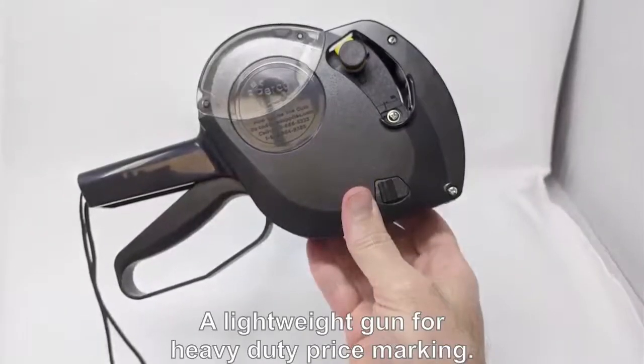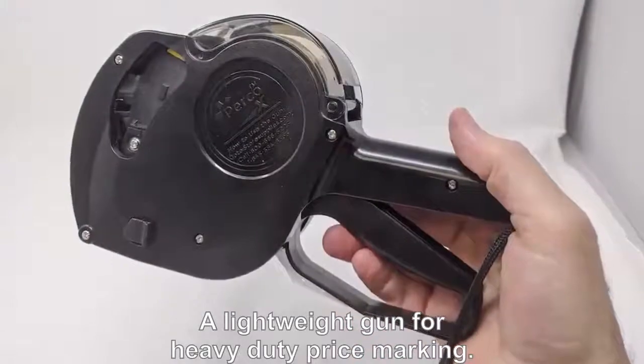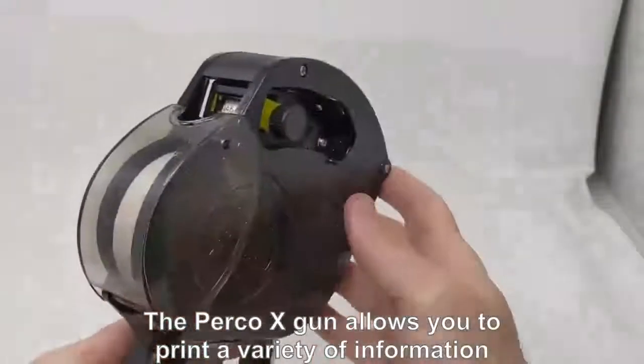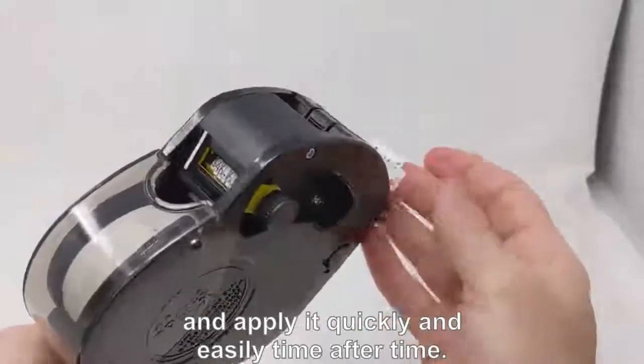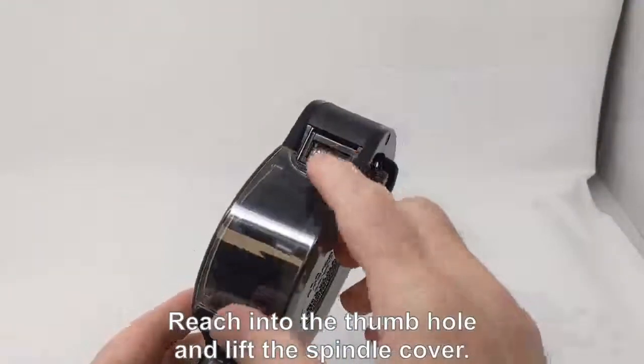The Perco X: a lightweight gun for heavy-duty price marking. The Perco X gun allows you to print a variety of information and apply it quickly and easily, time after time. Here's how to load the Perco X.